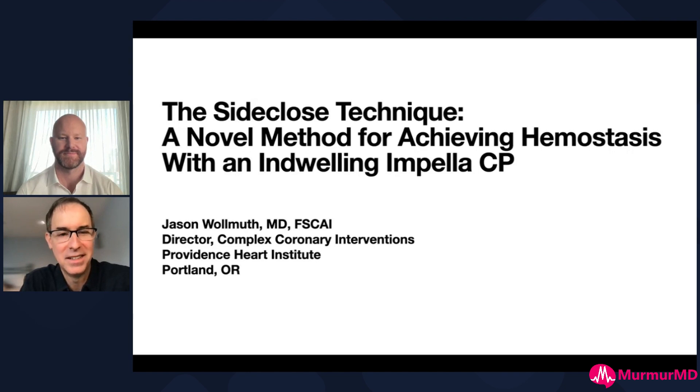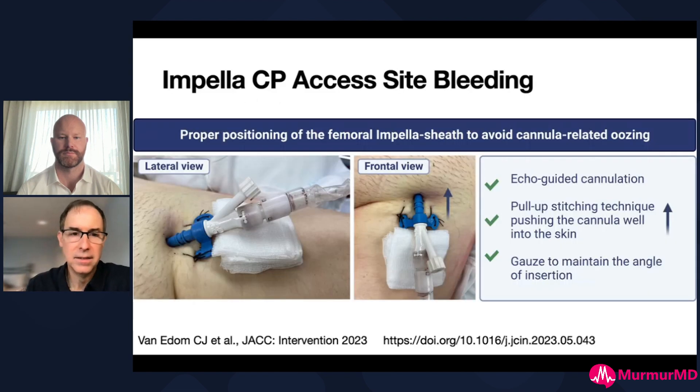It's a pleasure to be with you guys today and I'm excited to share this cool technique that a colleague of mine and I published recently. This is a problem that has plagued me for the last eight or nine years since I've been using Impellas to support patients. The issue is when you get access for the Impella, you're putting in a 14 French peel away sheath, but the outer diameter on that 14 French sheath is 17 French. When you take that out, you're introducing the repositioning sheath.